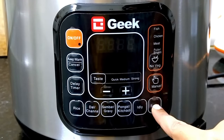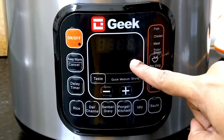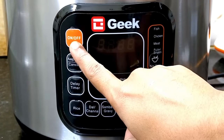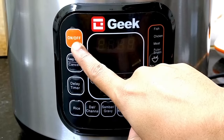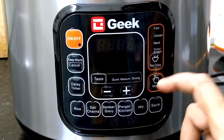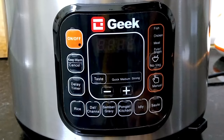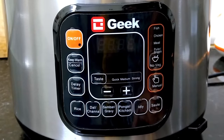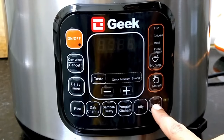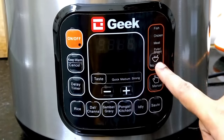Once the cooker starts, it automatically builds pressure in the pot, so cooking may take a little time. After approximately 10 minutes, the pressure releases. The package includes an inner cooking pot and draw bag — the remaining accessories are included as well.